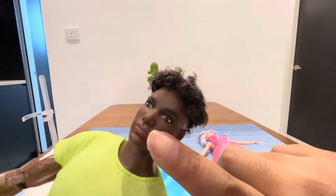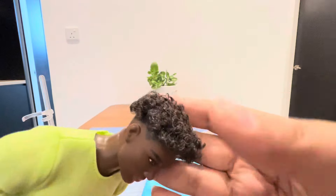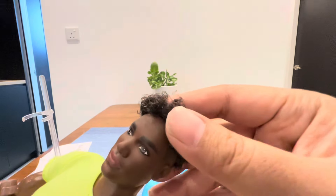This face screening is my favorite — he looks really young and handsome. He comes with this curly hair.